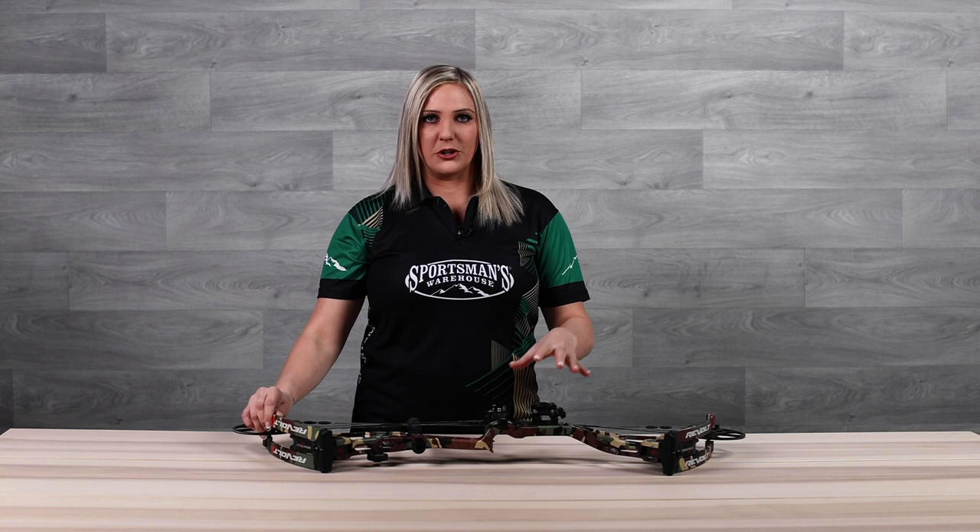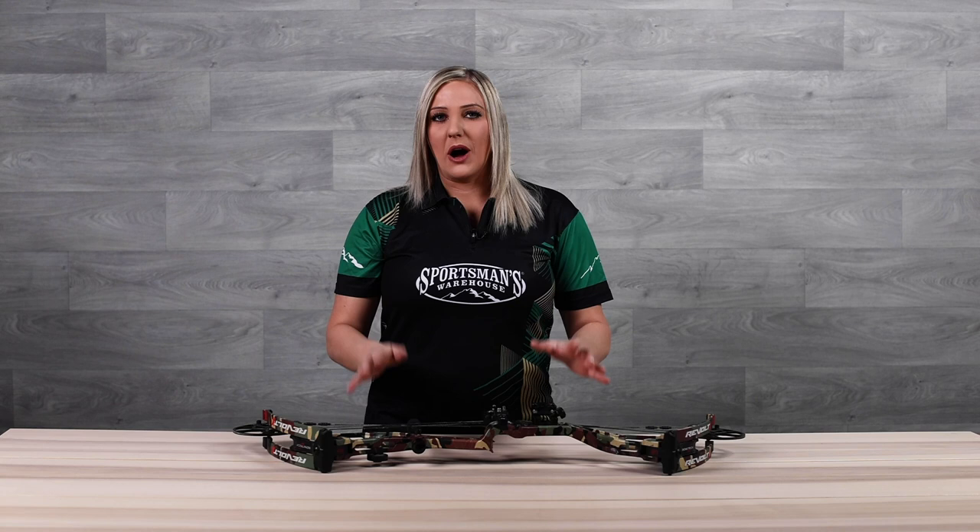I really hope that this explains to you what to consider when you're purchasing your first bow. If you have any questions, head into Sportsman's Warehouse. They'll be able to walk you through this, set you up, and you can even test the bows that you want to try firsthand.